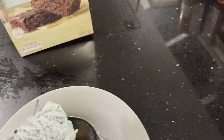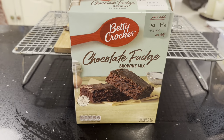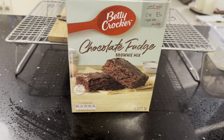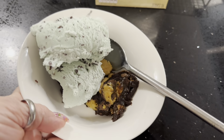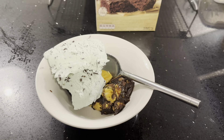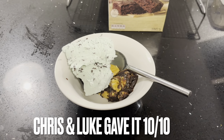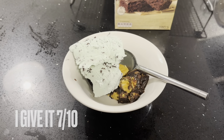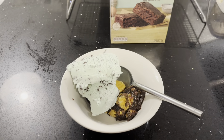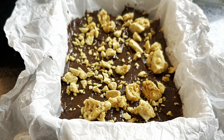And so I have turned the Betty Crocker chocolate fudge brownie mix into this. If you've enjoyed this video, please don't forget to give it a thumbs up and subscribe to my channel. Take care everyone, see you in the next one — I'm off to enjoy! Bye bye. See you in the next one!